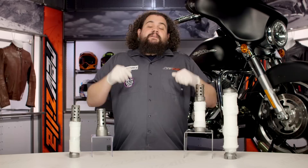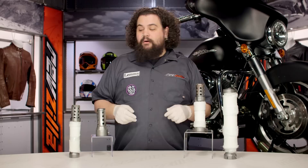Quiet Baffles are great for those of you who do not like the noise. These can also be helpful for those of you who may have picked up a fix-it ticket because you have an exhaust on your bike that is too loud. Jamming one of these in there will definitely tone down the rumble without killing all of your performance.